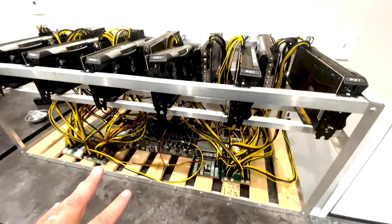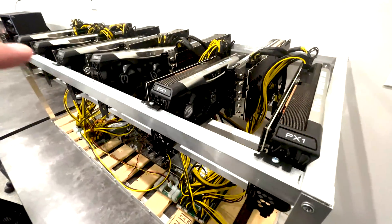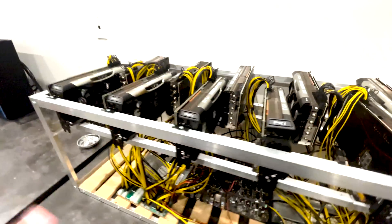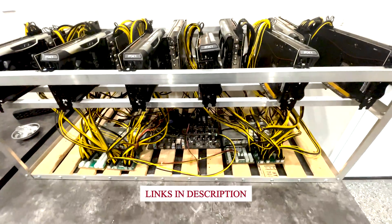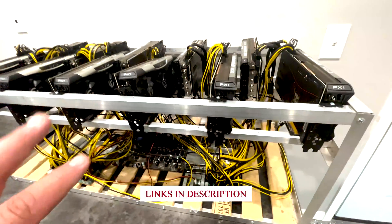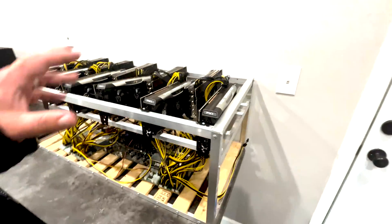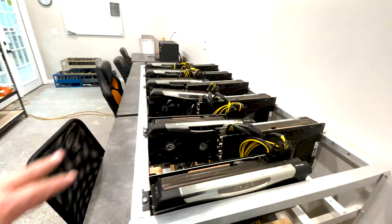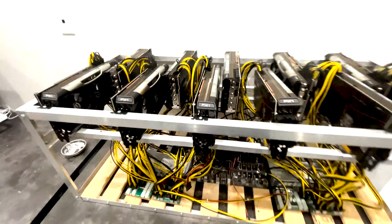We're going to cover different algorithms — Ravencoin, Ethereum Classic, Ethereum, and Flux. We'll go through the whole gamut and get power measurements, heat, sound, and all the fun stuff, plus what the output is. You can take this from a single GPU standpoint or from a full build-out like this one, where we have 11 GPUs on this particular build.